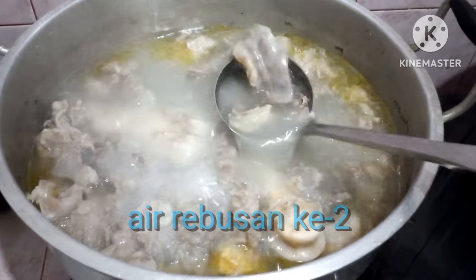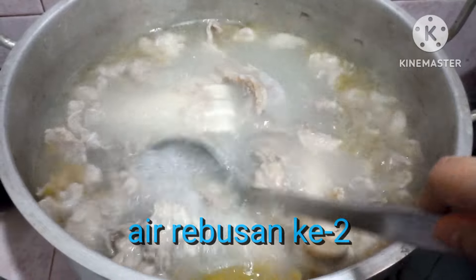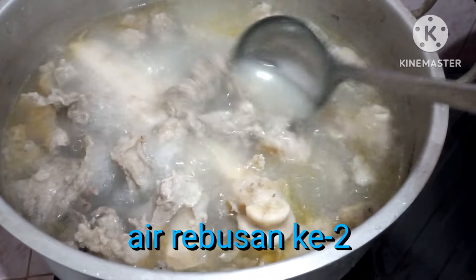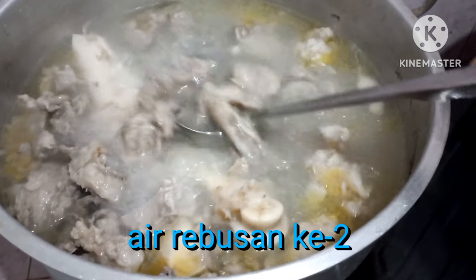Air rebusan pertamanya itu dibuang, diganti dengan yang baru supaya air rebusannya itu bersih. Kemudian rebus air rebusan keduanya sampai daging tetelan dan urat sapinya empuk.